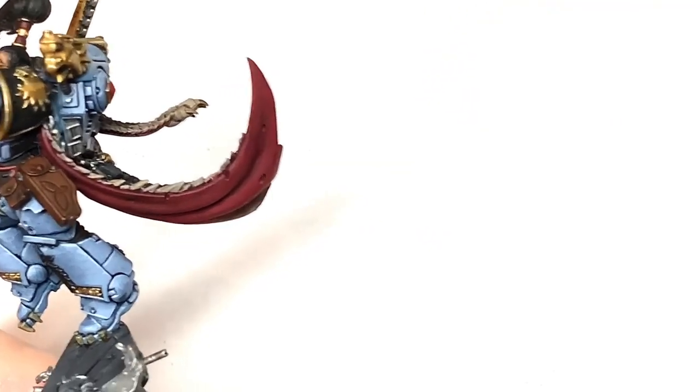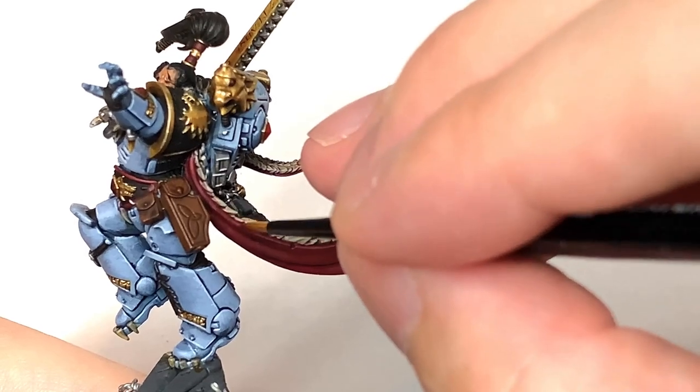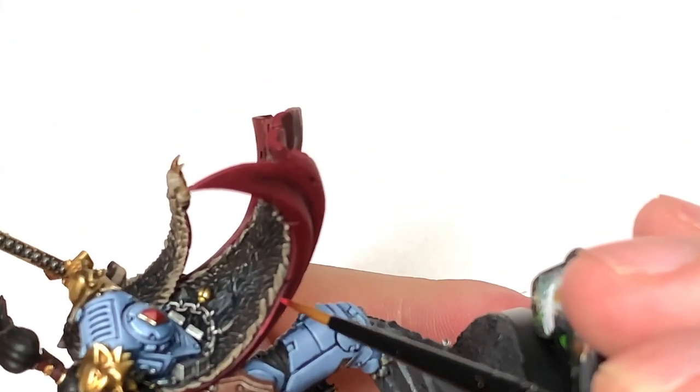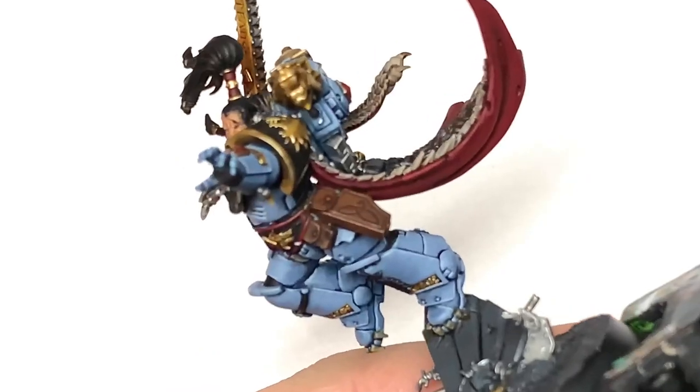Now I'm going to highlight this first using Citadel Wazdakka Red. Again you want to be using this on about 50% of the area that you've just used the Khorne Red — on the area that will be catching the most light.